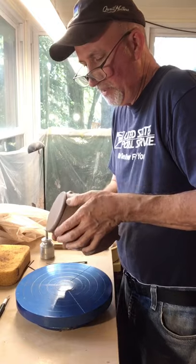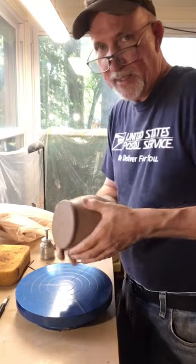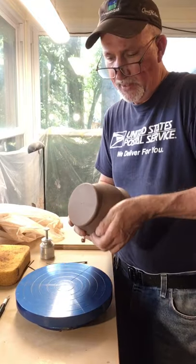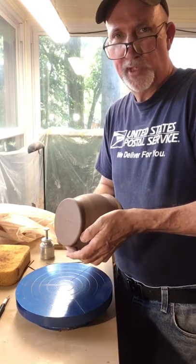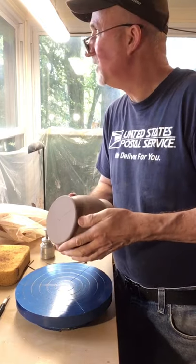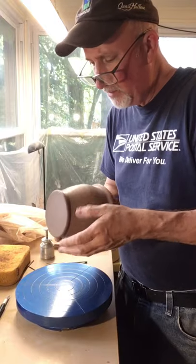Hello, this is David with Mudslinger Pottery and I am out in the studio today here in Charlotte, North Carolina on a beautiful Tuesday afternoon. I think it's about 85 degrees out, the sun is shining, and the sky is pretty blue.